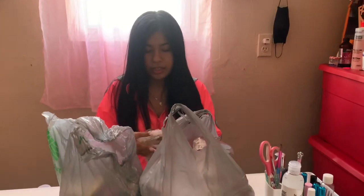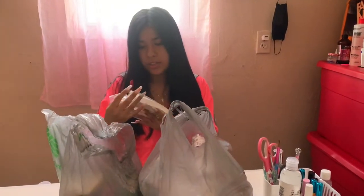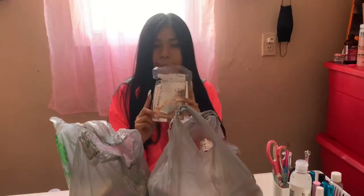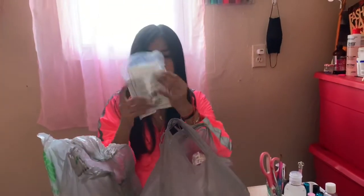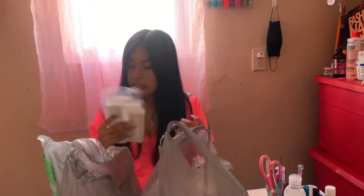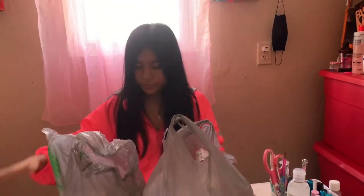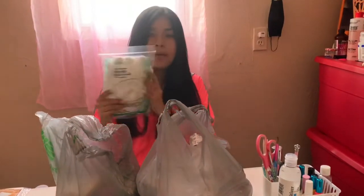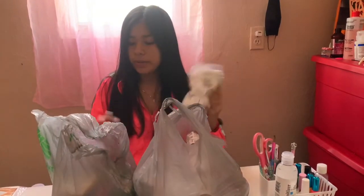Then I got cosmetic wedges — the triangles — to try to do the ombré. There are 28 pieces in this pack. And I got some cotton balls to remove any nail polish.